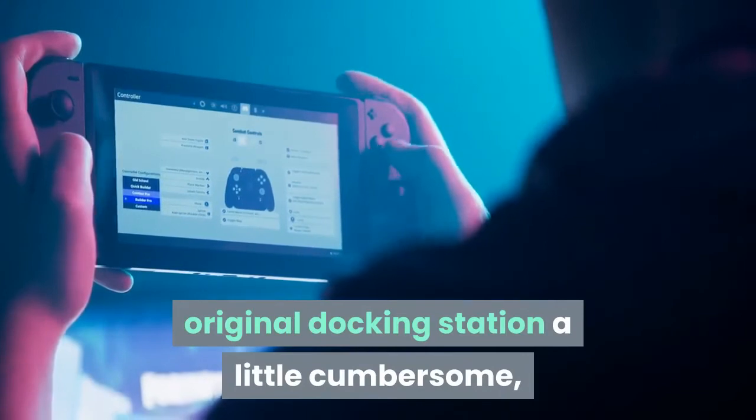If you find the Nintendo Switch's original docking station a little cumbersome, lightweight alternatives are a great way to slim down your Switch gameplay experience.